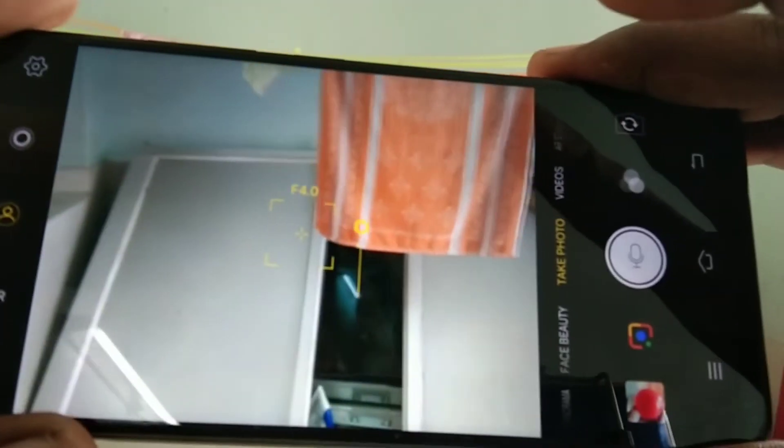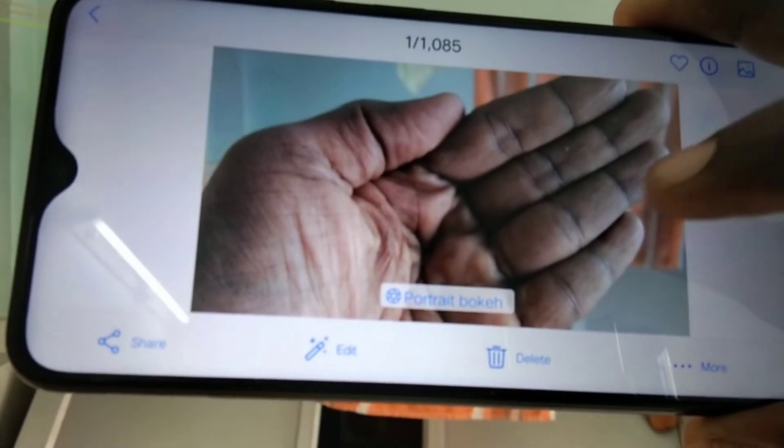And I am going to test it with another object. I just keep my hand this time. See the bokeh effect.